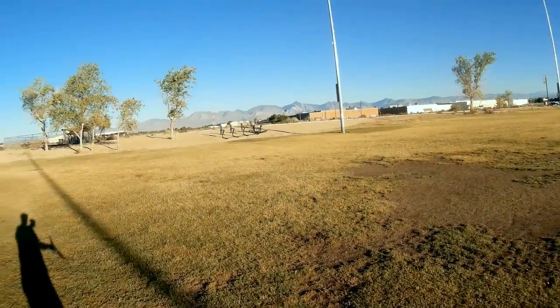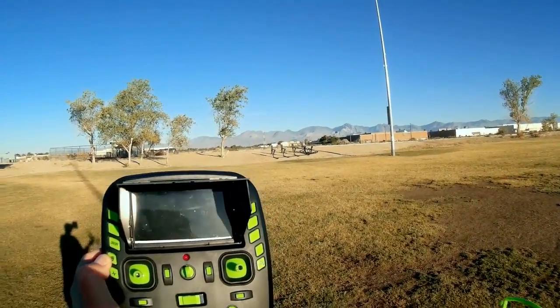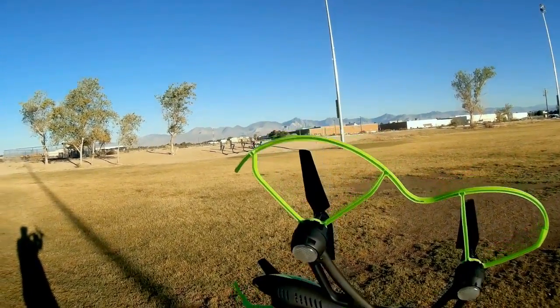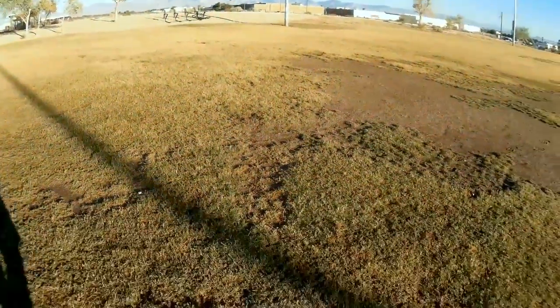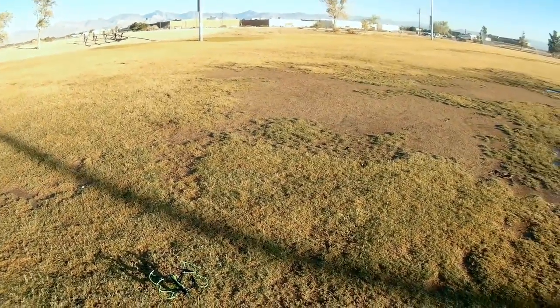One thing I forgot to mention: my screen was damaged in transit across the ocean, so it was shattered. I'm still going to fly. I can partially see the screen enough to operate the controls of the quadcopter, particularly its recording controls. Others who receive a shattered screen will need to deal with the vendor to get a replacement if they have such an issue.